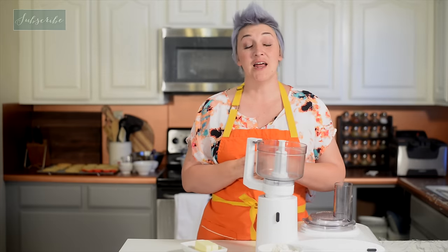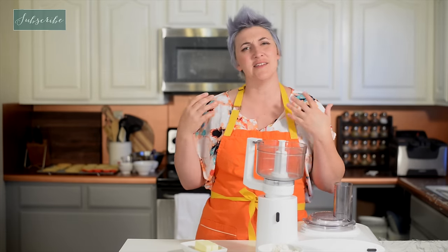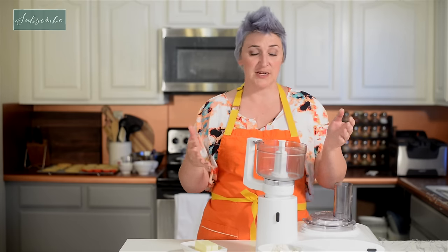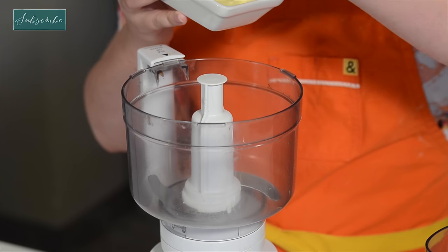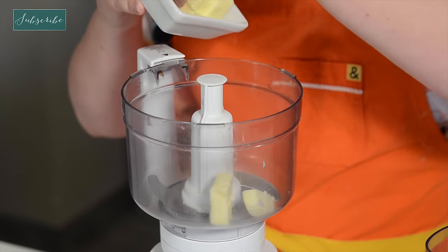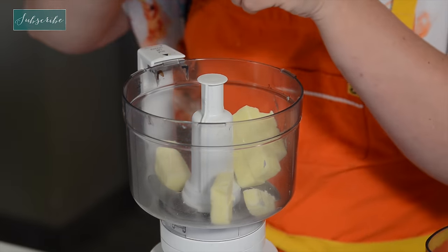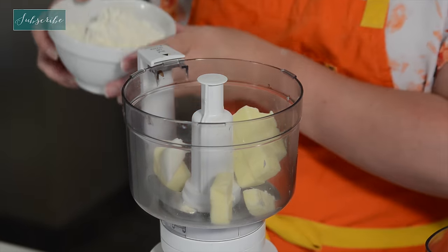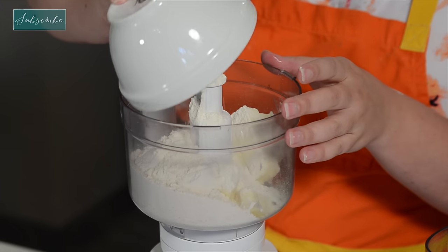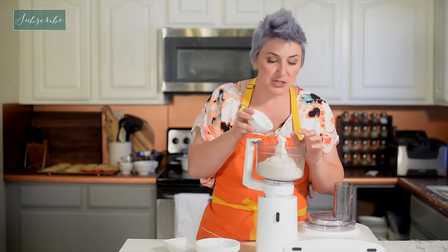Time to make our crust. This is a pâte sucrée, which means it's a sweet crust, but it's not like the traditional American pastry crust. We're actually going to make it entirely in the food processor. I have my butter already cut up into cold cubes, just a little bit of shortening to help hold the whole thing together, some flour, and of course, pâte sucrée needs sugar.